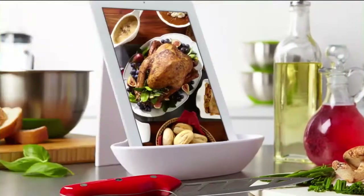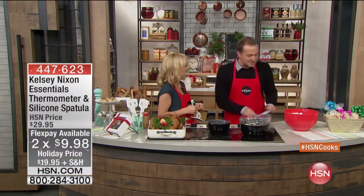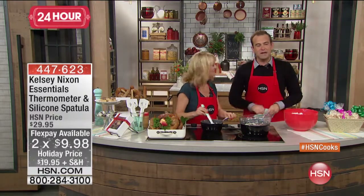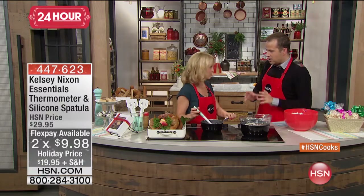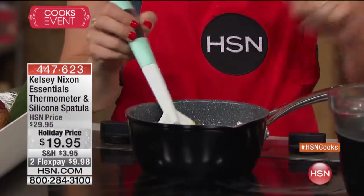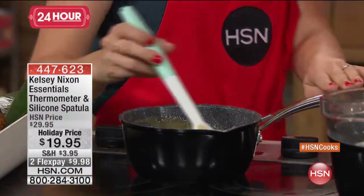Look who's arrived just in time — Kelsey Nixon! The big finale. Kelsey, we are thrilled. I got to be on air with Kelsey in July on the Monday night show for the big launch of Kelsey Smart Solutions — great solutions for the kitchen. Kelsey has been on TV, magazines, newspapers — you name it, she's done it.